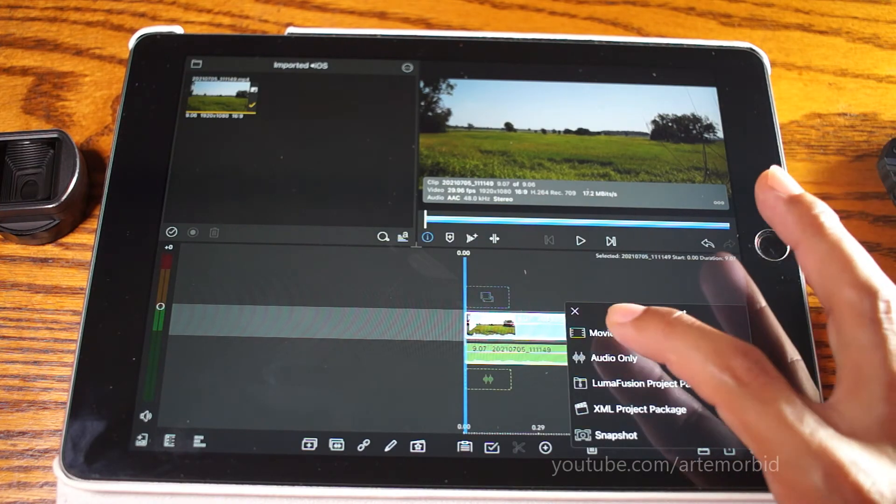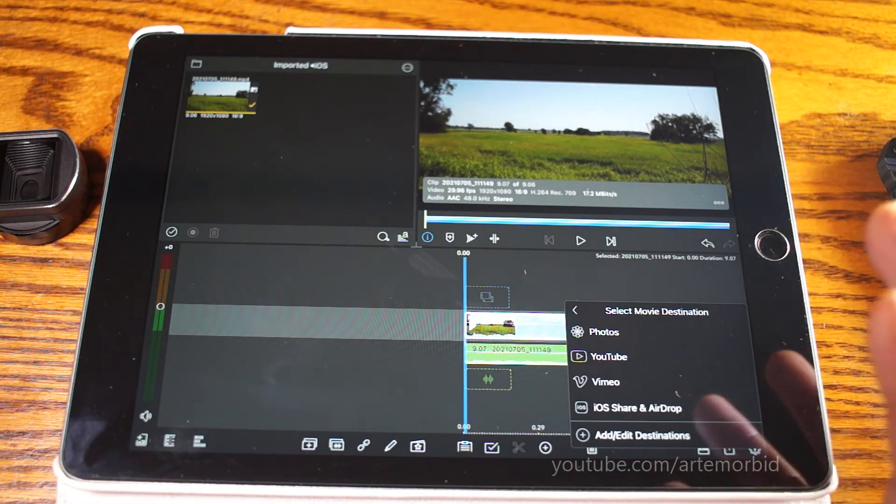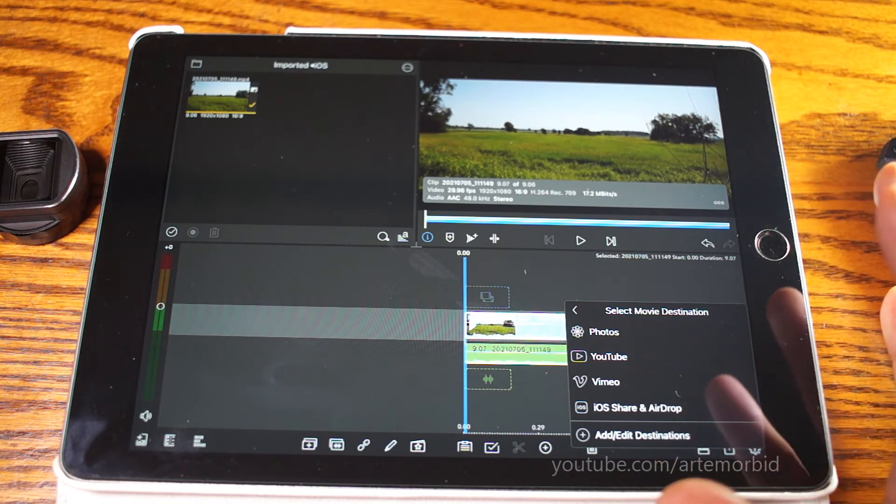Now we're just going to export it out. Hit Movie and then you can save it to your destination. That's it.